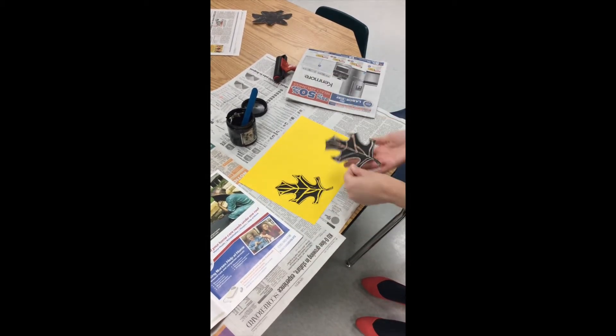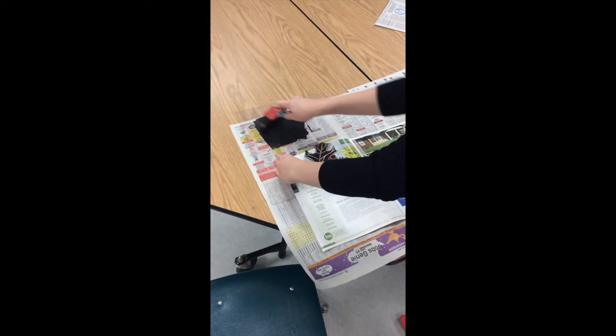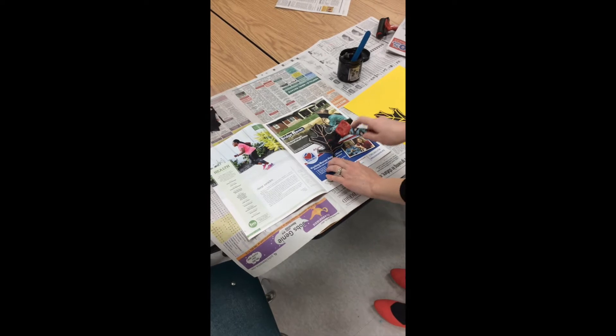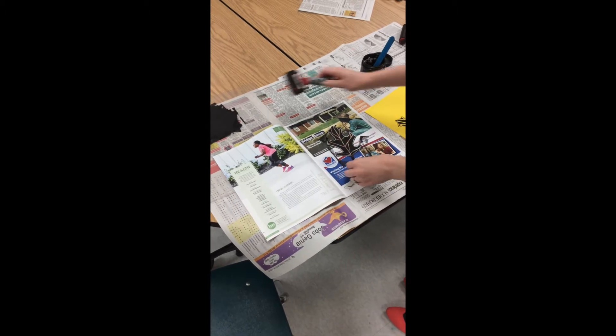Once you've pressed it, move the clean brayer off to the side, remove the newspaper, and remove your stamp — and there's your print! If you want to do it again, just repeat the process. We still have plenty of ink, so you do not need to get more. Just reapply to your brayer, open to a clean page in your magazine, and repeat as many times as you need.